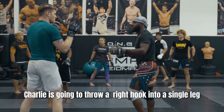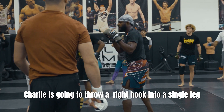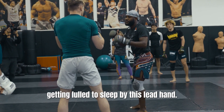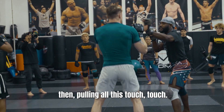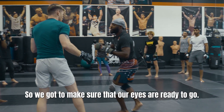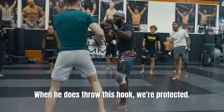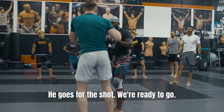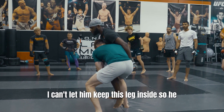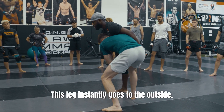Just for the drill, partner's going to throw an overhand into the single — right hook into the single leg — so we're controlling the distance. The main thing is not getting lulled to sleep by all the setups. Touch, touch, then boom. We got to make sure our eyes are ready, so when he throws this hook we're protected. He goes to the shot, we're ready. I can't let him keep this leg inside so he can trip me. This leg instantly goes to the outside.